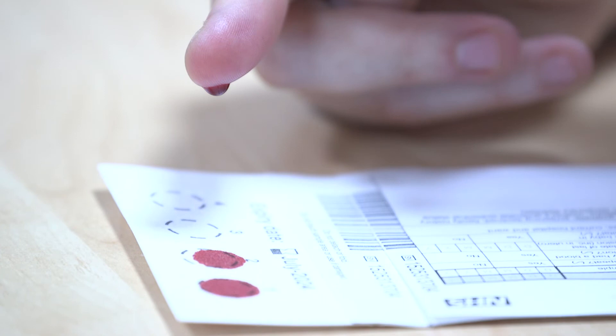Let the blood form into a drop and then let it fall onto the card. Let two drops of blood fall into different circles on the card. If any blood droplets overlap or do not fill the circle, then do another spot. Blood spots should fill the circle but should not be double spotted. Samples are commonly rejected because the spots are too small.